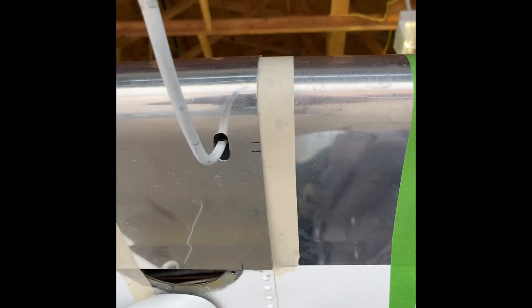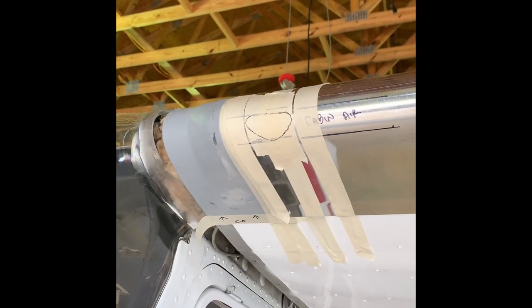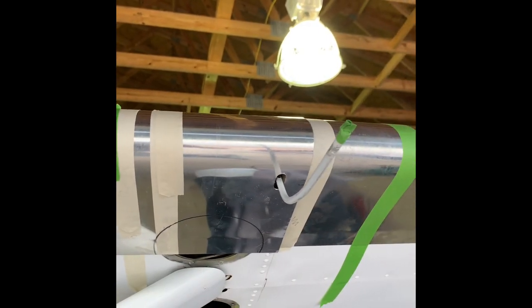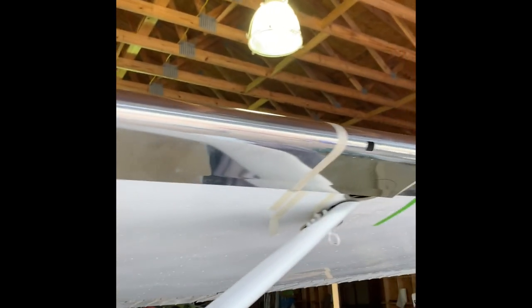And there's the airspeed indicator — I had to cut an oval slot to get it to slip over. I've also marked the landing light positions. And there's the cabin air vent and the stall warning. The cabin air has been cut out and the stall warning mounting has also been cut out.